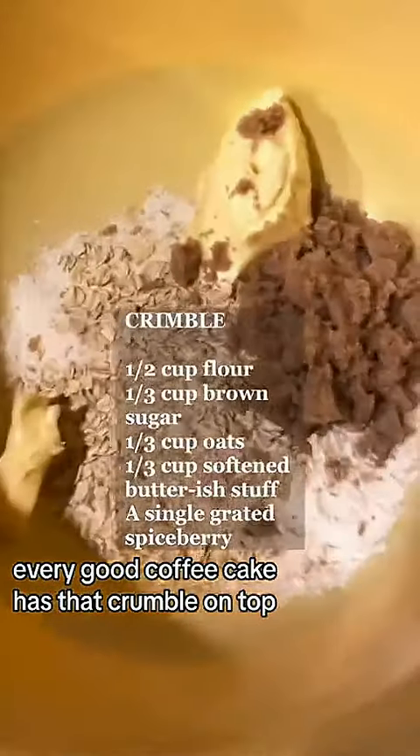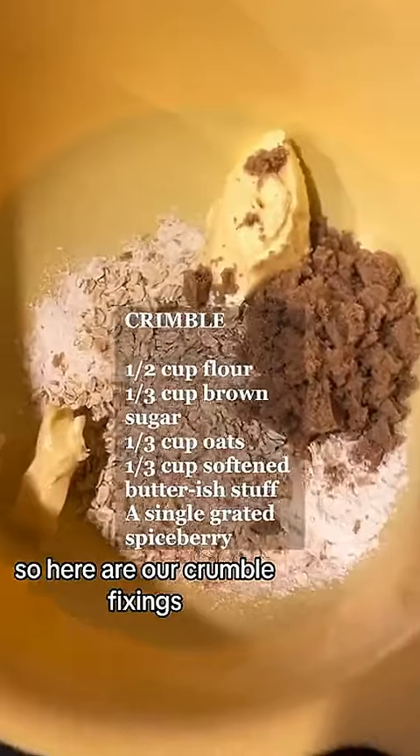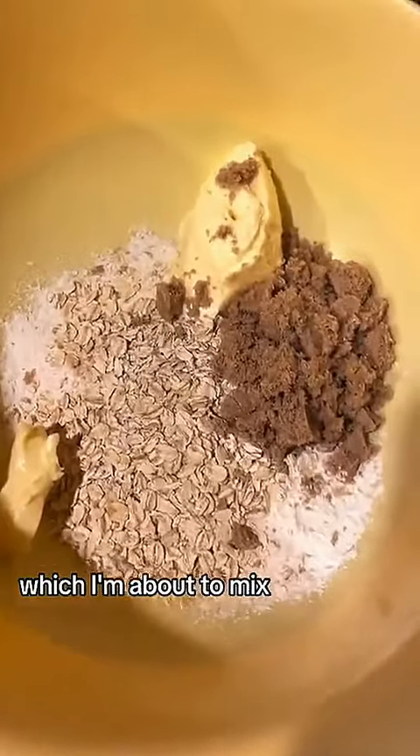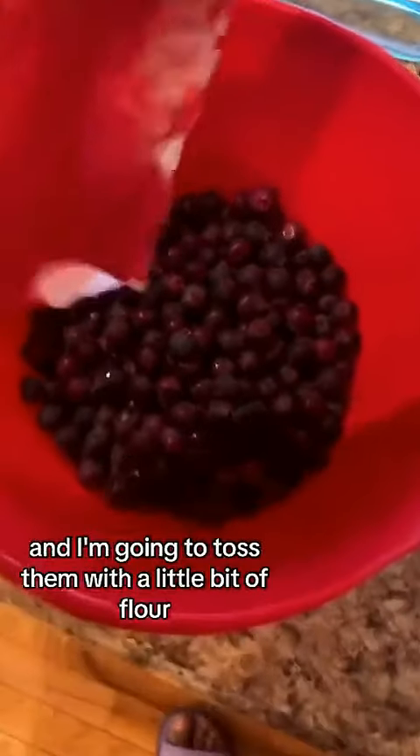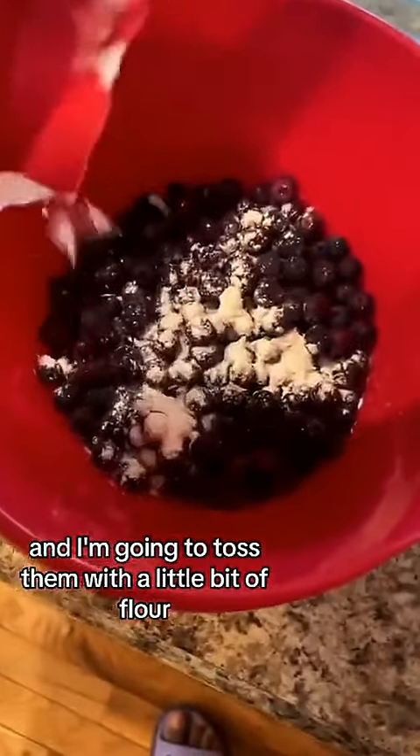Now we have two cups of berries, and I'm going to toss them with a little bit of flour so they don't sink and get too soggy in the cake. They're jumping! Coated. Now we must cream the butter and sugar.